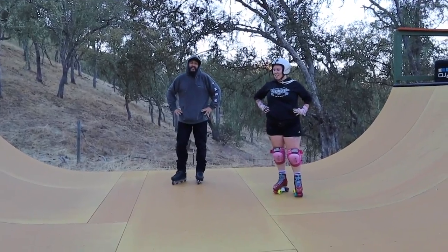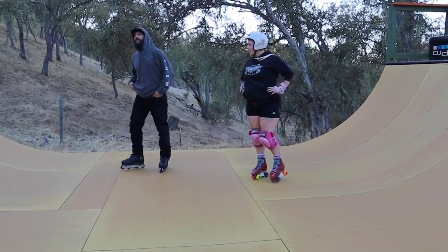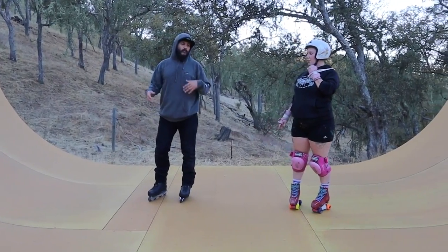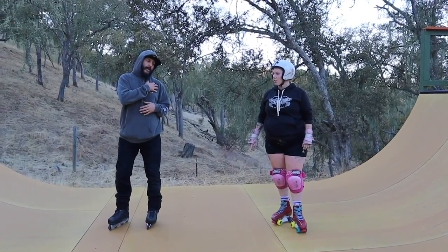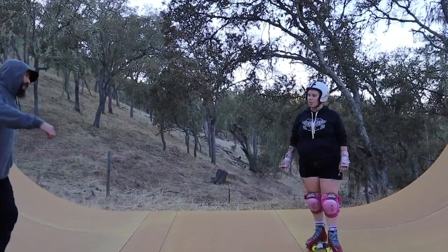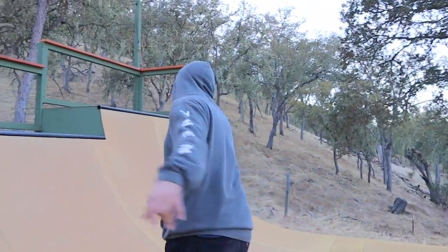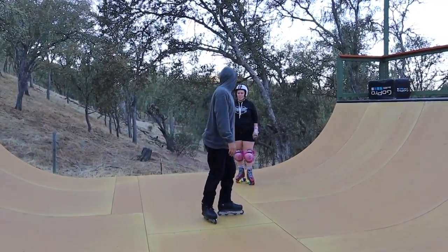Everybody learns 360s differently. In your case you're spinning left and landing right shoulder - not everybody does it the same way. For me, I land left shoulder so my turns are a little bit different. That's okay, you just work on it. Unless you want to do it to the right side and land on your natural shoulder - that's also a short shoulder landing.